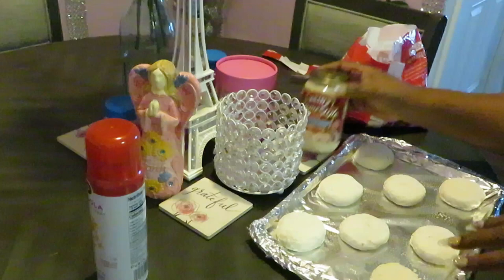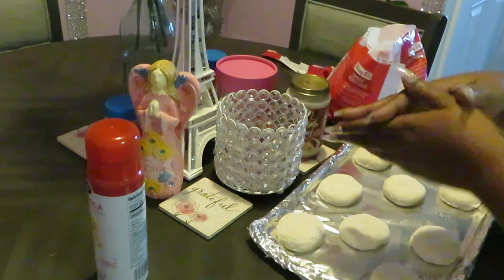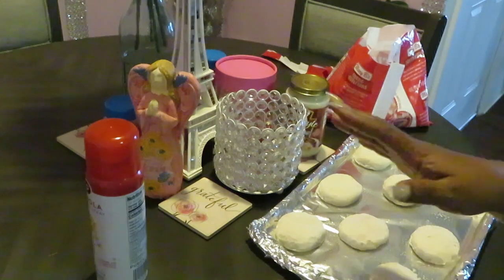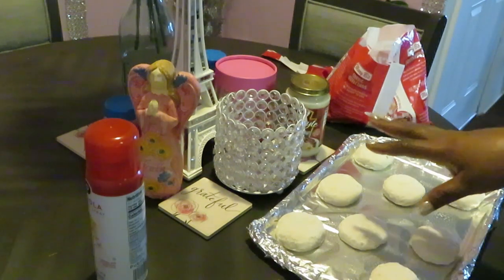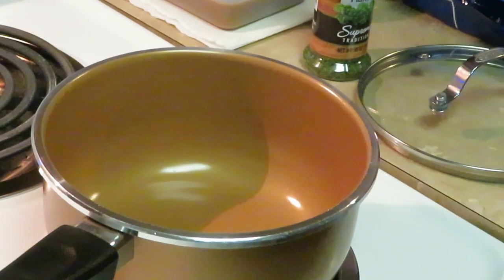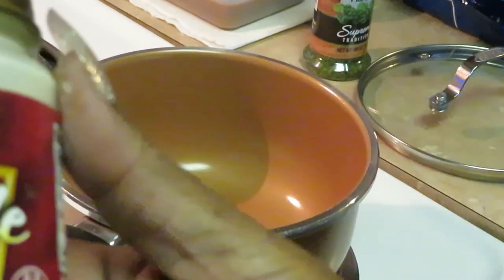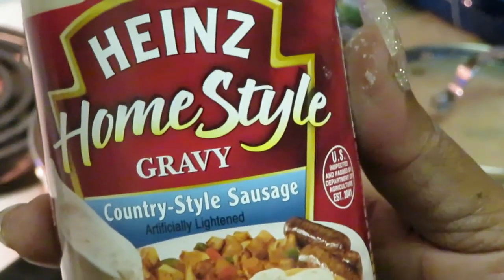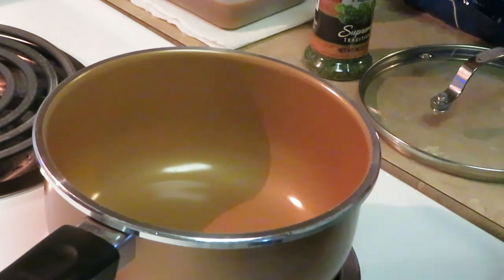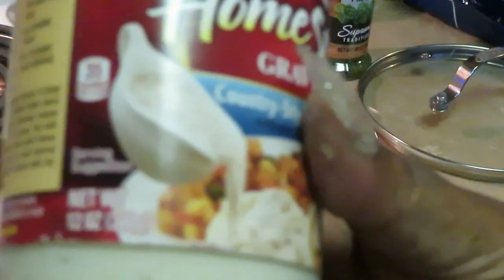I'm putting the biscuits in the oven and setting the timer. When I come back I'll show you how we heat the gravy. It's that easy: cook your biscuits, heat your gravy, cut the biscuits open and let the gravy cross it — too easy. Now let me show y'all this Heinz homestyle country style sausage gravy. I think I only paid $2.30 for this — it's the 12-ounce bottle.